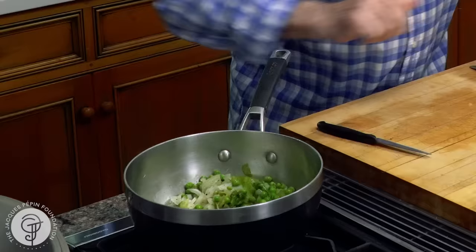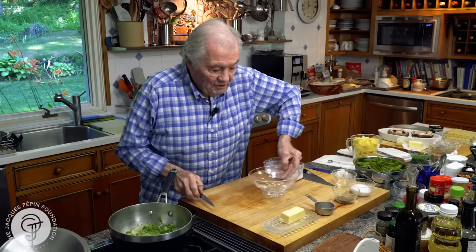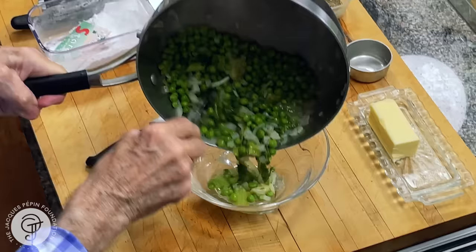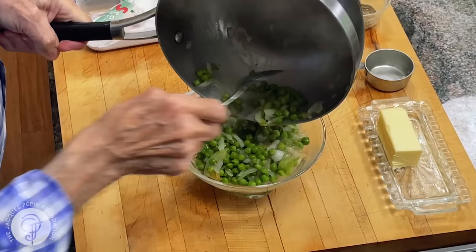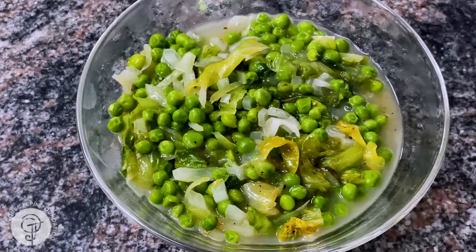I want to taste my peas. They are barely cooked. And here we are — Petit pois à la française. French style. Happy cooking.